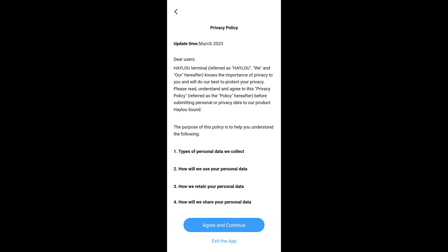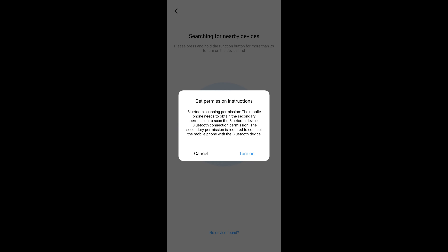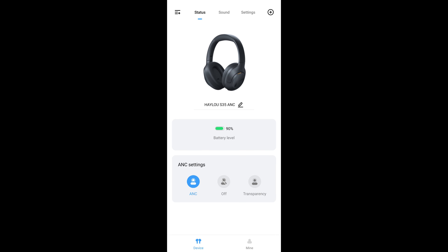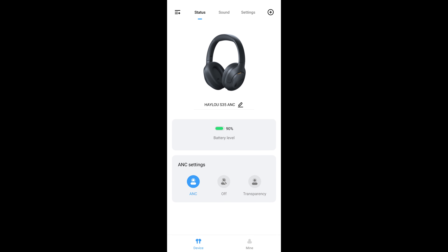You've got some level of EQ customisation through the Haylou Sound app — a new app launched alongside the S35, so it's quite embryonic. I'm testing the Android version here, and as always you're bombarded with privacy policy notifications and permission requests. Once you've done all that, the S35 will show in the centre of the main screen. On the main status tab you can rename the device, toggle ANC, and see battery remaining — but first you'll likely be prompted to update the firmware. I did this, and after less than 150 seconds the firmware was updated to version 1.0.8.3.